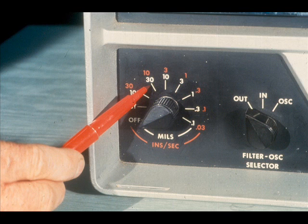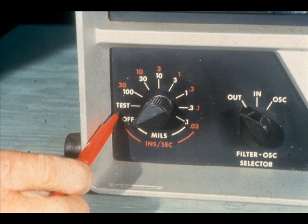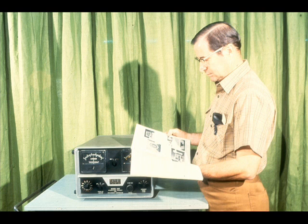The colors correspond to the scales on the amplitude range selector switch. The inside scale, in white, indicates the multiples of the amplitude meter scales, ranging from 100 to 0.1. This scale also includes an off position to turn the analyzer on and off, and a test position to test the operation of the instrument prior to its use. The actual test procedure for your analyzer is outlined in the manufacturer's manual. Since yours may be somewhat different, we won't go into detail on the test procedure for this model.